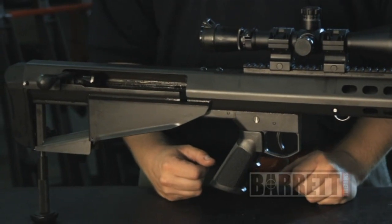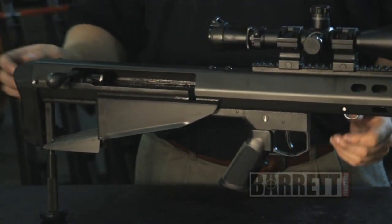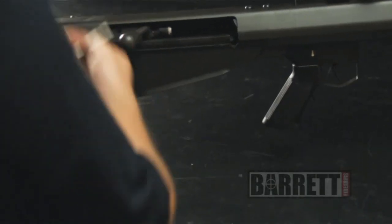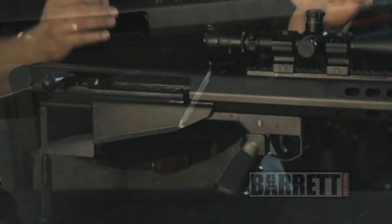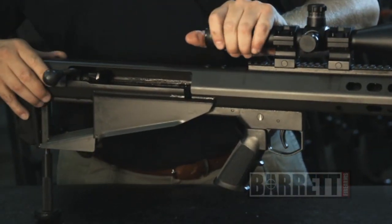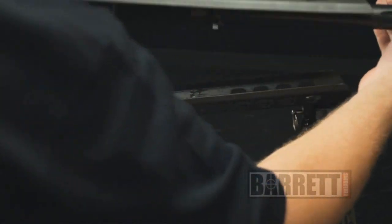The first step in the takedown procedure is to push out the front lock pin and the rear lock pin — this being the front lock pin in the front, and the rear lock pin in the rear. The rear lock pin is slightly longer than the front lock pin, so just keep that in mind when reassembling the rifle. To separate the upper receiver from the lower receiver, we're going to push forward and away from the lower receiver.